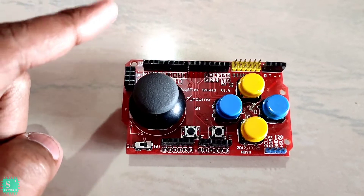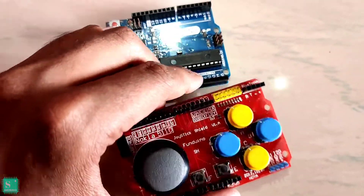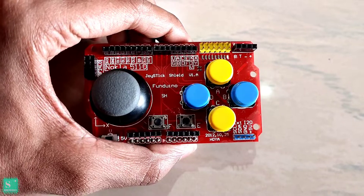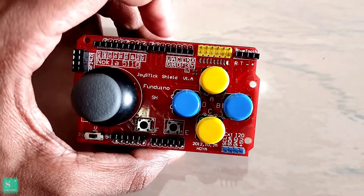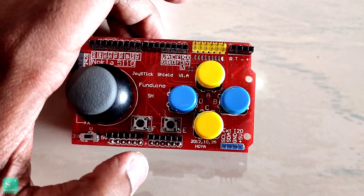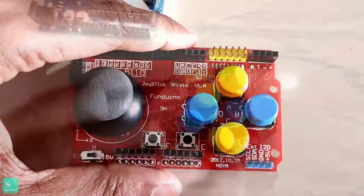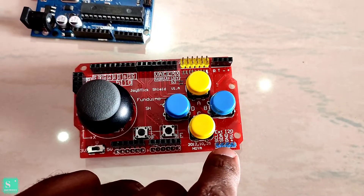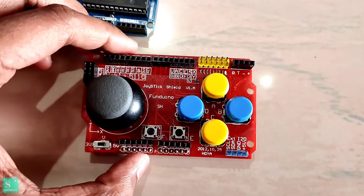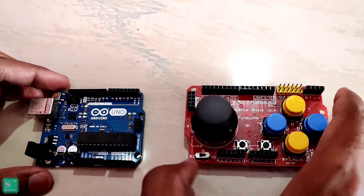On the right side the X-axis detection is given, and on the top side the Y-axis detection is given. Since we plug the Fanduino into the Arduino Uno, we are not able to use the Arduino pins directly, so several female header and male header pins are given on the Fanduino joystick shield so that no Arduino pins are wasted. On the bottom side, SCL, SDA, ground, and 5V are also provided, with which we can connect a 4-pin OLED display or an LCD display with I2C.